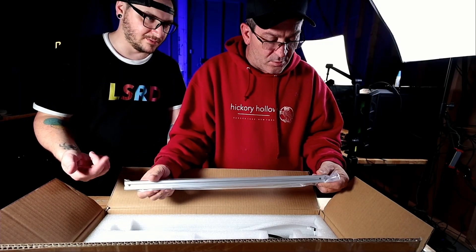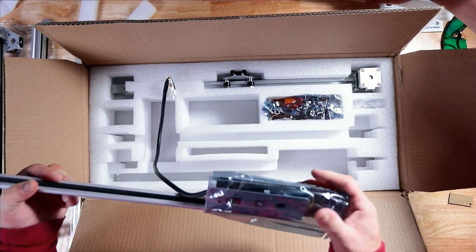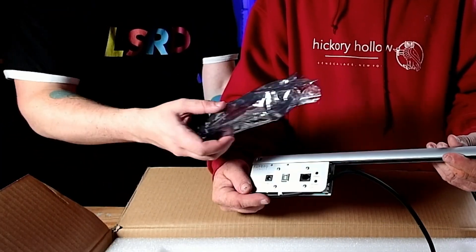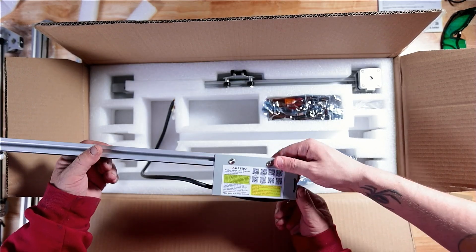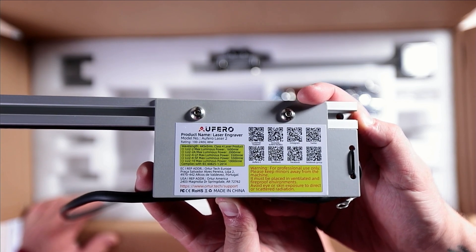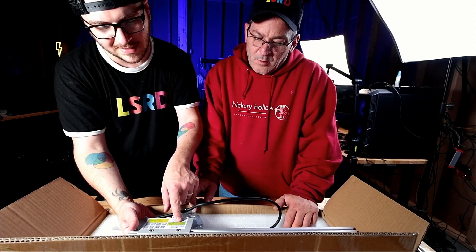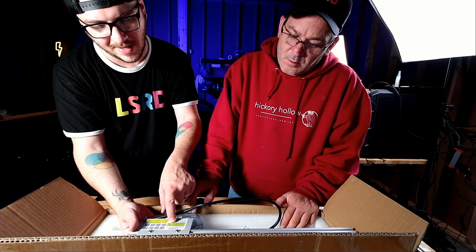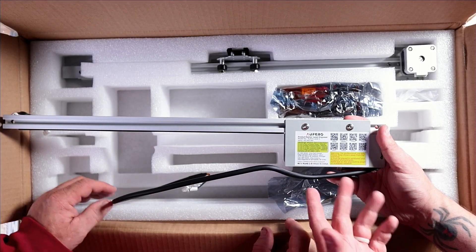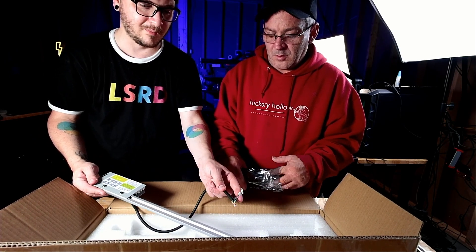Just another one of the axis arms there. They actually used anti-static bag packaging to pack the motherboard in. The motherboard is inside this area back here. It is indeed a 455 nanometer blue light diode laser. Your maximum power depends on the module that you have — I believe we got the 10 watt today, so the maximum power on that is 10,000 milliwatts or 10 watt max luminous power. And we have some more stepper motor connectors there.